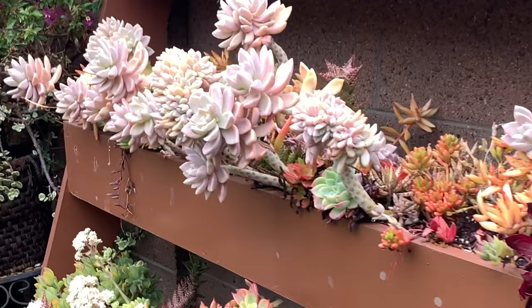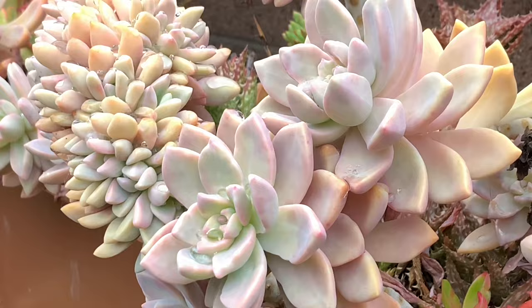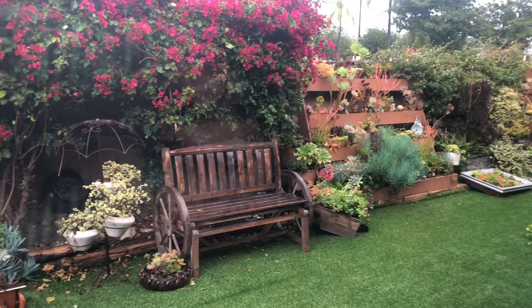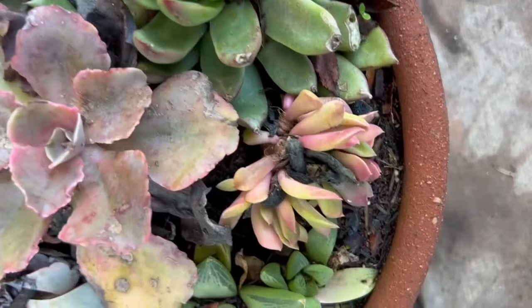Succulents are living plants and they need water. They love rainwater because it does not contain harmful chemicals like our supplied water. Rain also washes away the dirt from their leaves and can even help get rid of mealybugs. But too much of it is what destroys succulents.